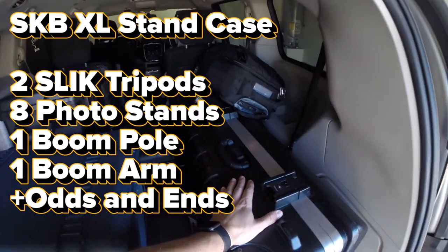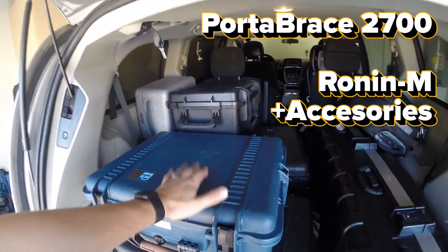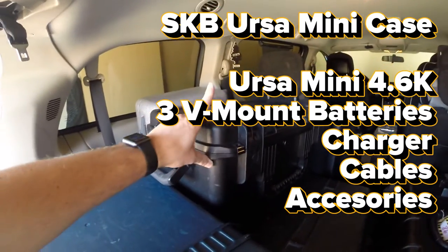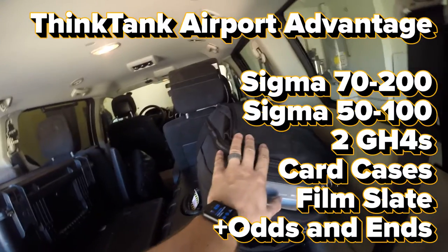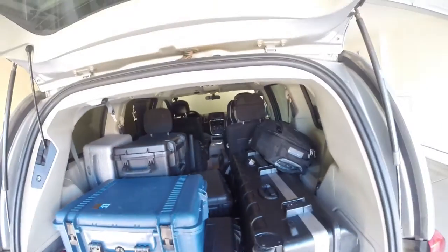I've got the long stand case here for stands and tripods. I've got a case for the Ronin stabilizer. We've got a grip kit. Back here we've got another Pelican with lights in it. Here we've got another case for the Ursa Mini and its accessories. We've got the Phantom 4 Pro here and a Think Tank here. You can put other backpacks and stuff up in that area and there's still room for suitcases.